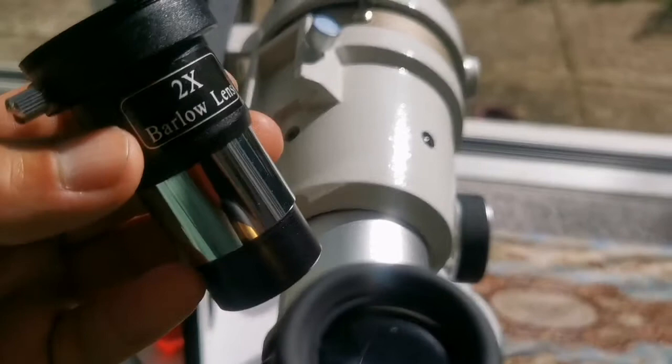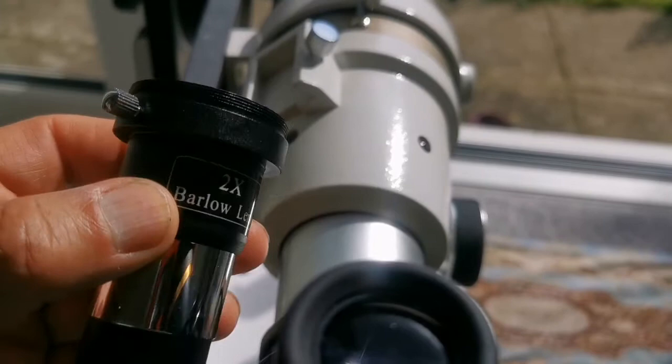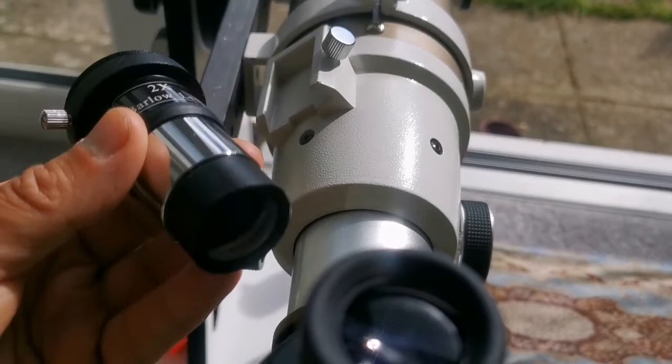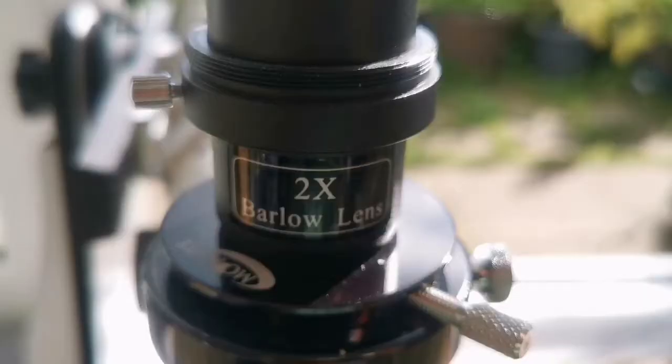The first Barlow is one of the older versions of the Skywatcher 2x Barlow. As you can see, it has an attachment for a T-ring. It's quite heavy compared to others, and the lens is big. Let's see how it will look.